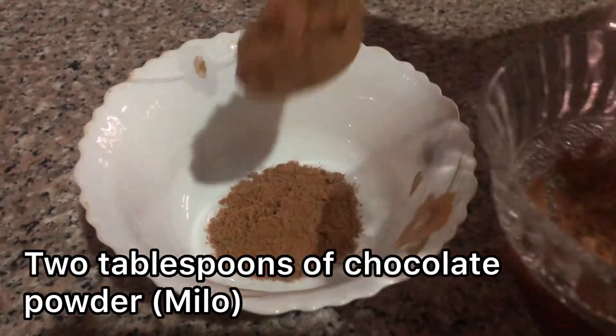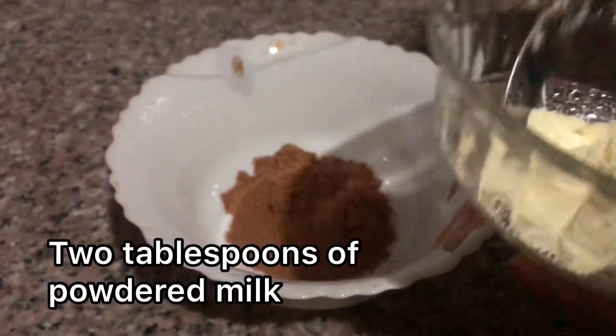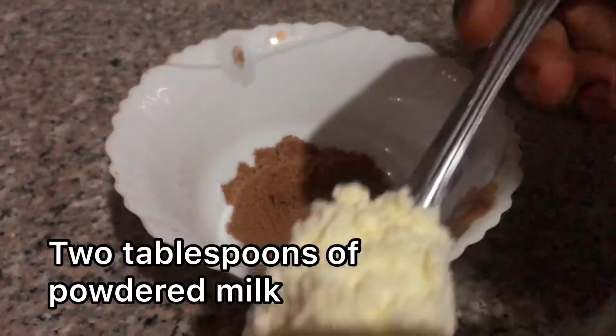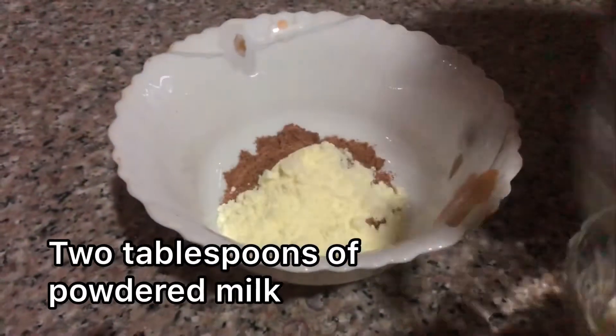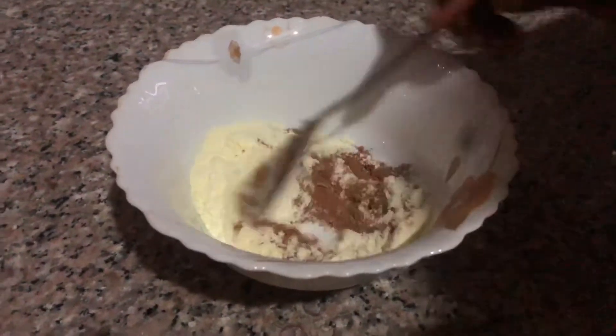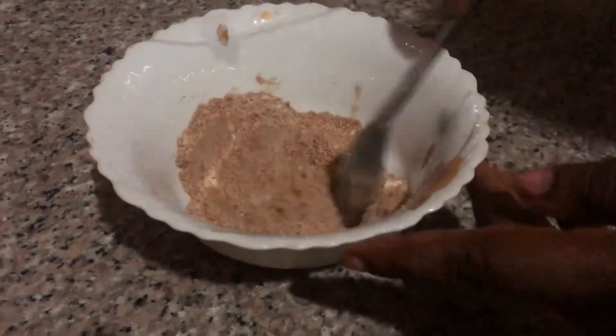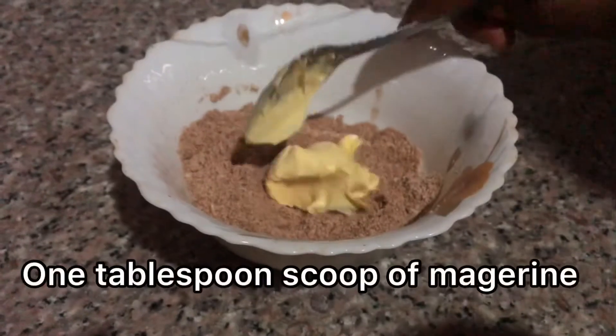...Milo, and then two tablespoons of powdered milk. When you add these two ingredients, you start stirring — stir till they mix together — and add one tablespoon of margarine.